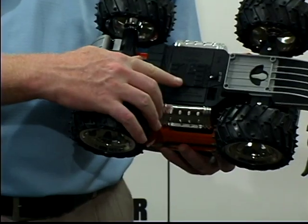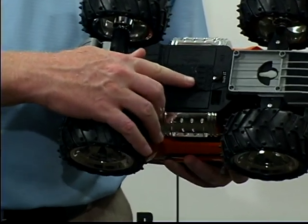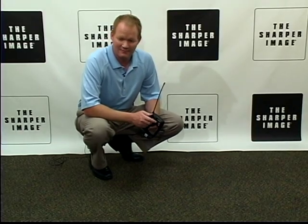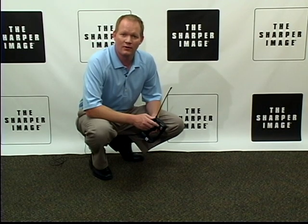This makes a great gift. Full batteries for the remote control and for the car. So now we're going to watch this thing go. And you can find it at SharperImage.com.